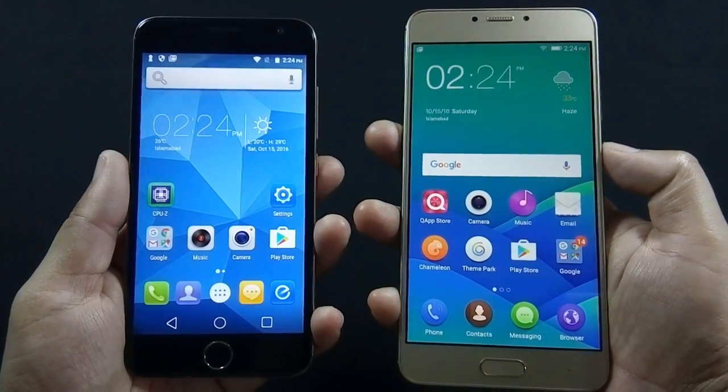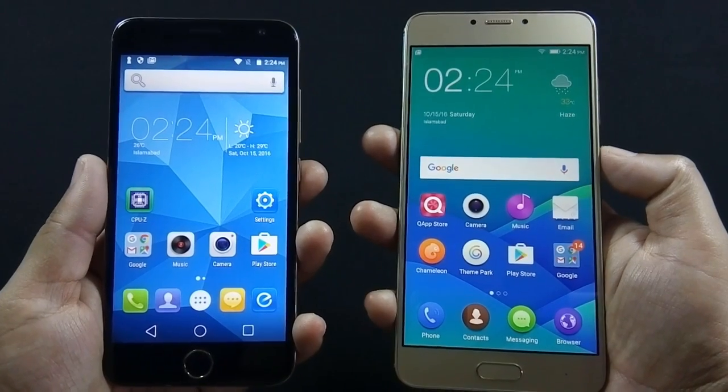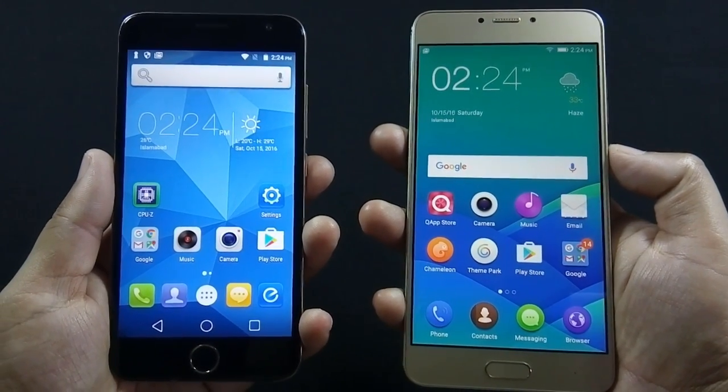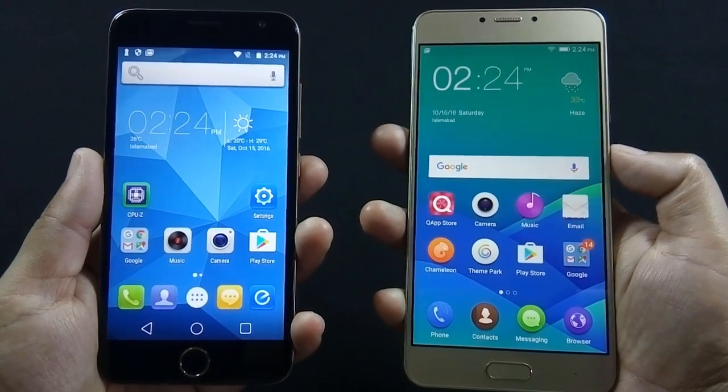S6 is made of plastic while Z14 is made of aluminum. Z14 has chamfered edges and, despite being made of aluminum, Z14 is not heavy at all.